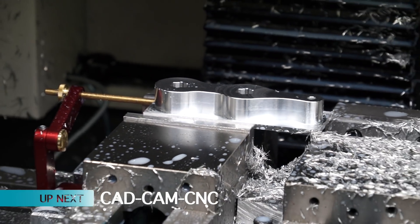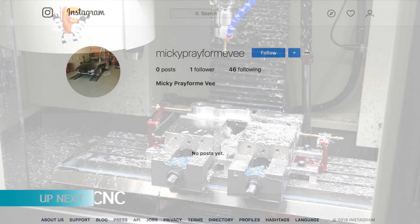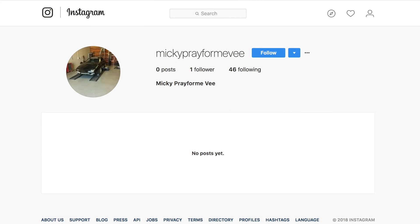Today on the Designer Technology Channel, I'll be CNC machining a speedvice handle that was sent in via review request from Mick Valente off Instagram.